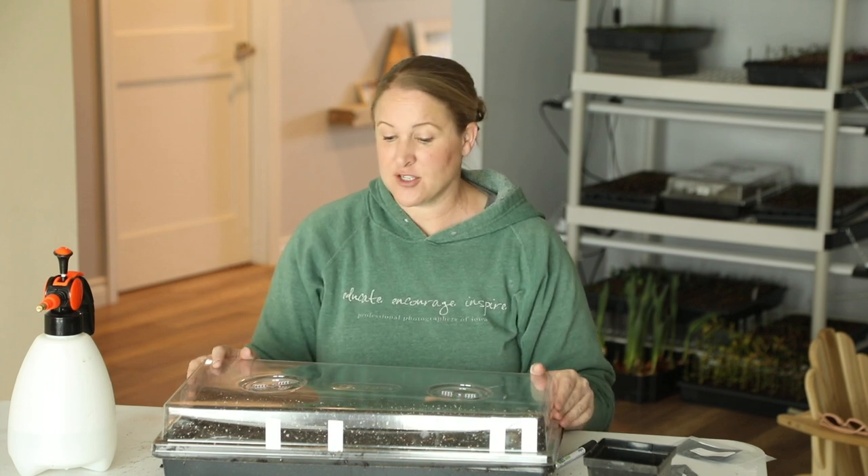This pump mister from Amazon has been absolutely wonderful — it has a continuous spray so it's really easy to mist in your seeds. I have all products linked in the description below. I'm lightly spraying the whole tray to wet the Pro Mix on top, which will settle the seed into the soil and start germination. Then I'll put a humidity dome on top, and these go under my grow lights right away since light helps germination. They'll also go on a heat mat.